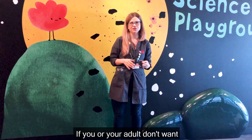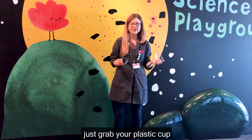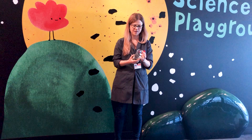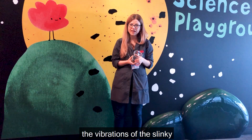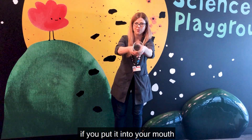If you or your adult don't want to put the clean slinky into your mouth, that's cool. Just grab your plastic cup to act as a speaker. Put the slinky in one end. The vibrations of the slinky will be made louder by the cup and get close to what you might hear if you put it into your mouth.